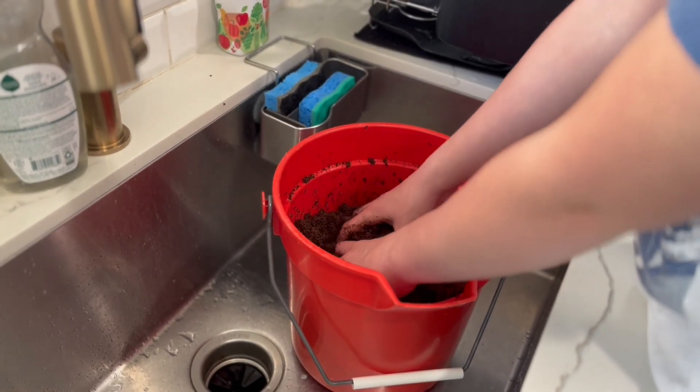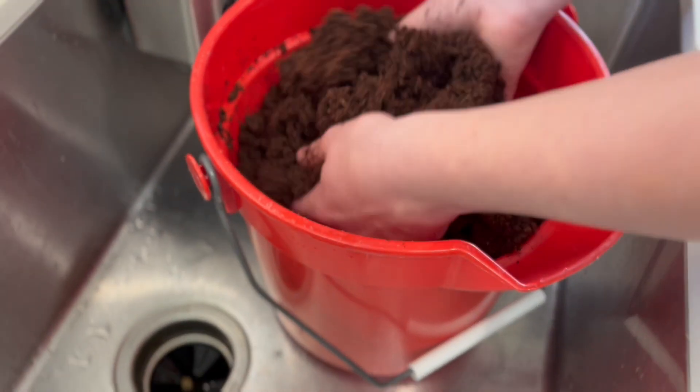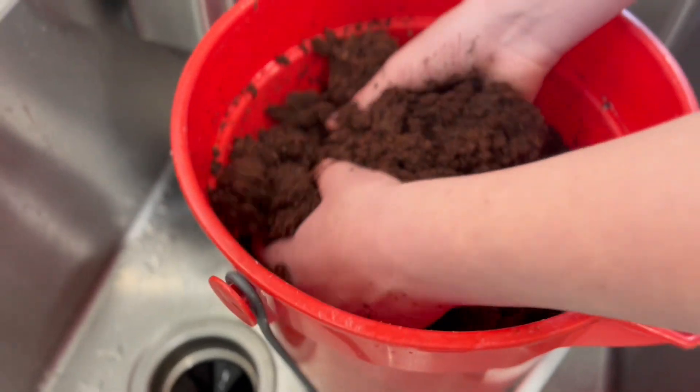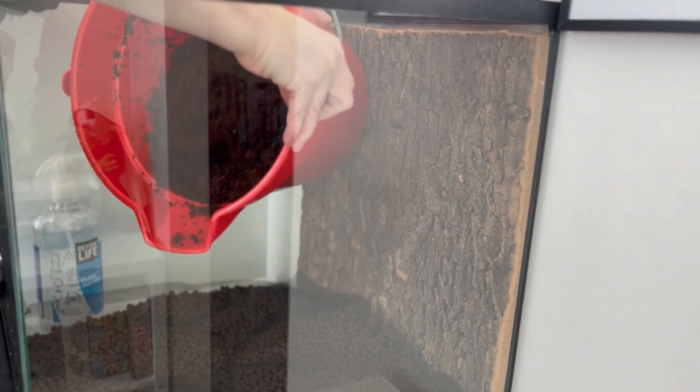Right now I'm mixing some coco fiber. It will act as a sort of substrate, but I'm also going to mix it later with some jungle soil. I am now adding the coco fiber.